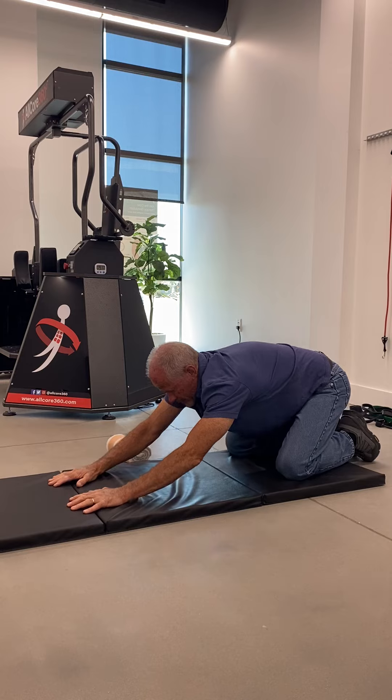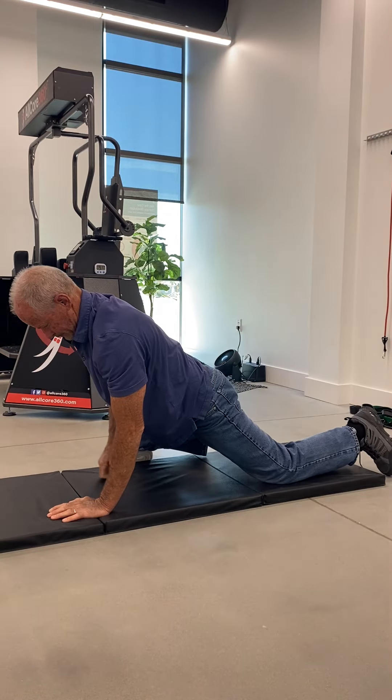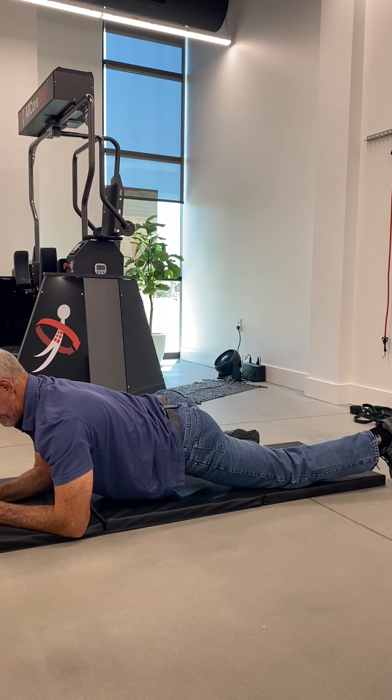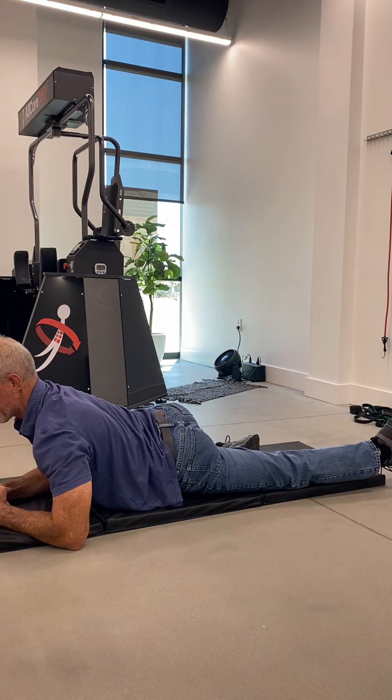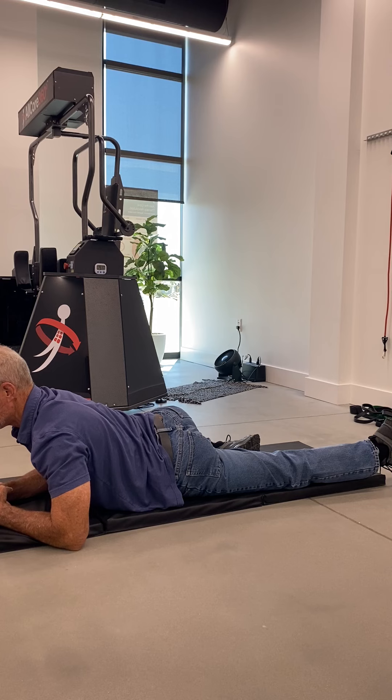After that, we're going to move into what we call the modified shelf stretch. This will be the same position as the first shelf stretch, except the upper body is going to be raised up on the forearms, which you'll use to support your upper body. Make sure to keep your hips pinned to the floor or mat. Start with 30 seconds on each side and work your way up to one minute for each leg.